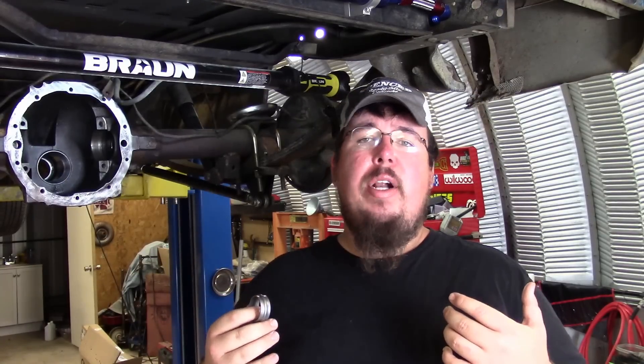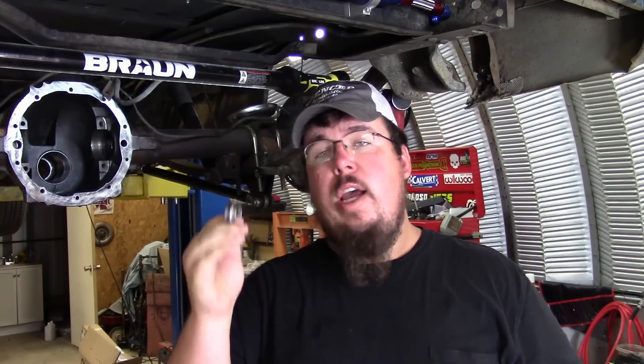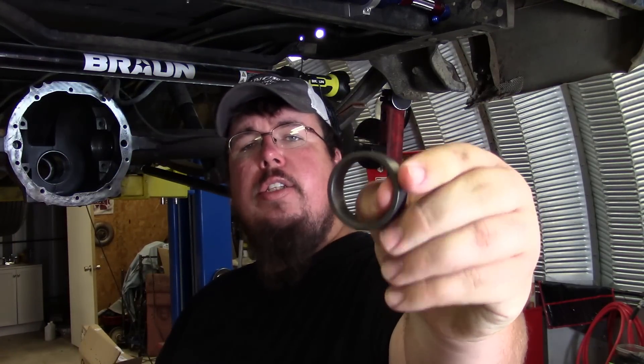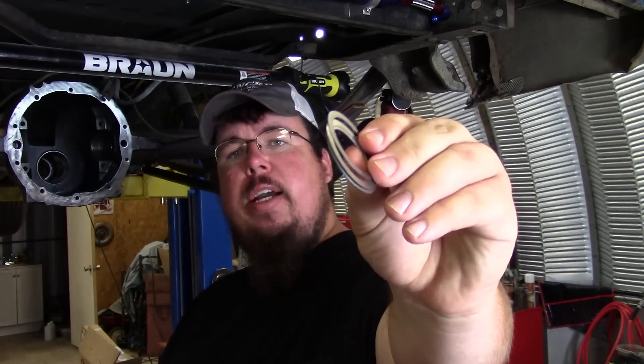Because of my experience I've shied away from crush sleeves and started using a crush sleeve eliminator kit, so I'm going to show that to you now. This is what a crush sleeve eliminator kit is — it's just a thick steel spacer like this, and then you have a thin little shim pack like this.